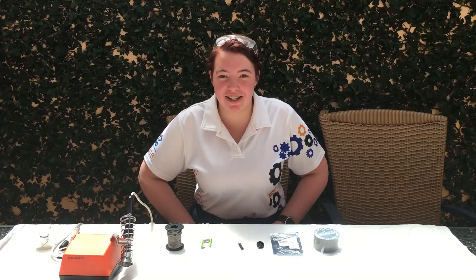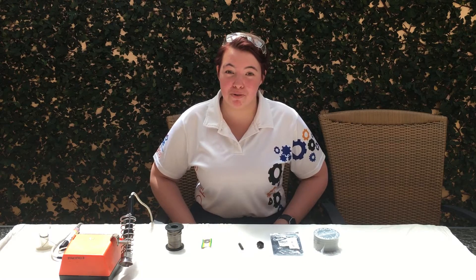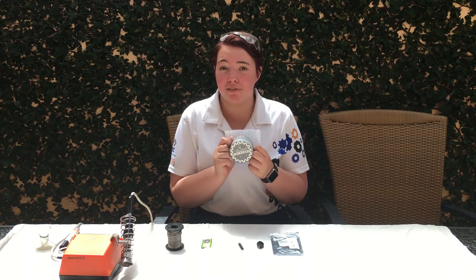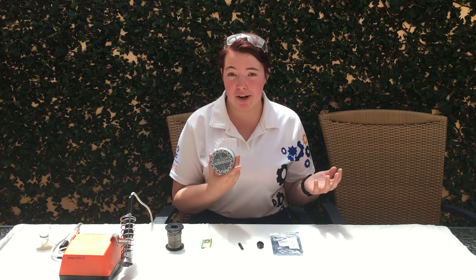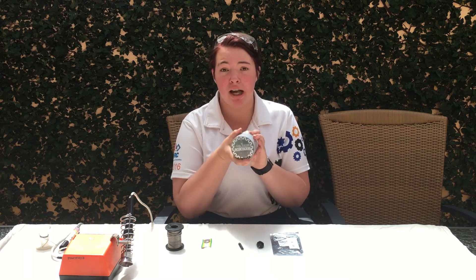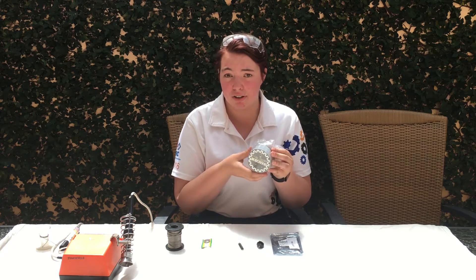Hi and welcome to Team 4537's video tutorial on how to make badges. I'm the captain and I'll be walking you through it. To make our badges, we designed these ourselves using CAD. We see so many people making badges and thought, why not one up everyone else? We designed these on CAD and get them specially made — there's a link in the description below on how these actually look.